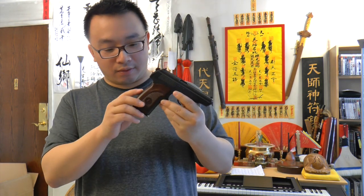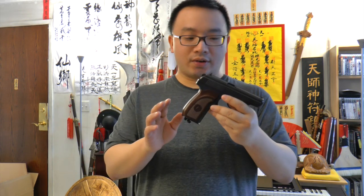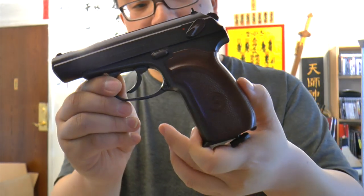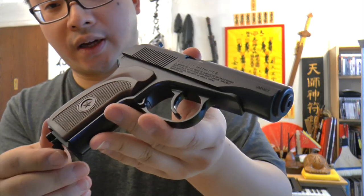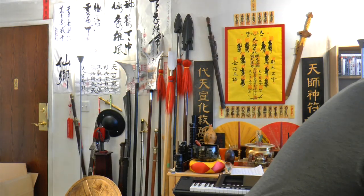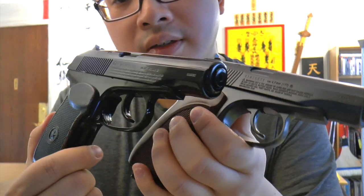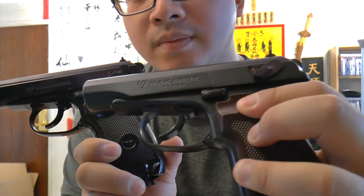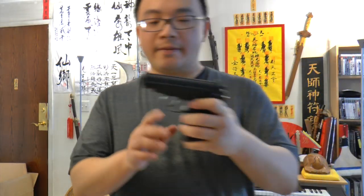This is the Umarex-made Makarov, new for 2014 — it's very unique. It's called the Makarov Ultra and it looks really cool. As a comparison, here's the older version Makarov also made by Umarex — that one is grayish in color, while the new one has a different finish.